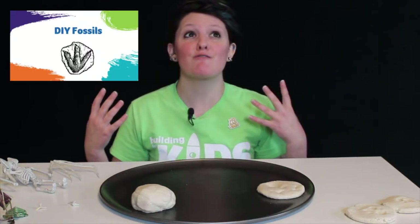Hi everyone. It's Michelle with The Building for Kids. Today I want to show you how you can make your own fossils. Oh my gosh, I love fossils.